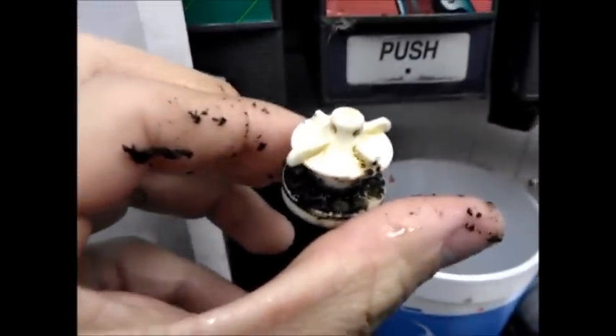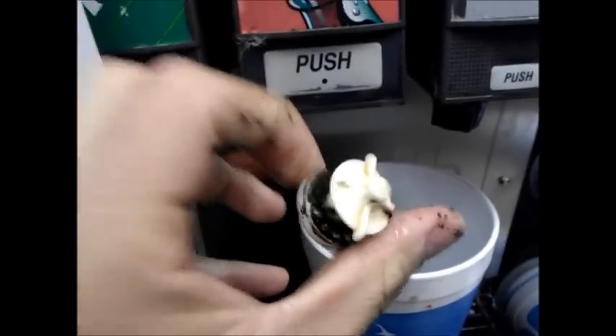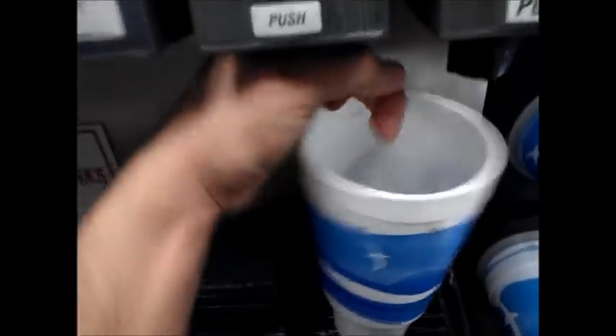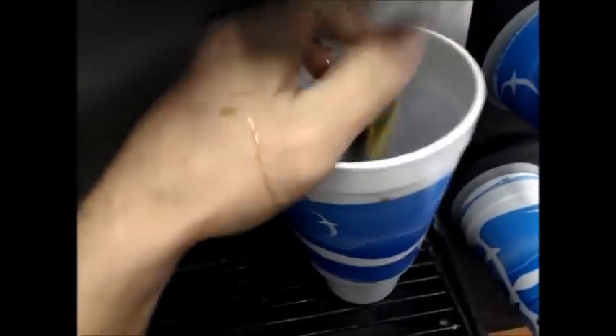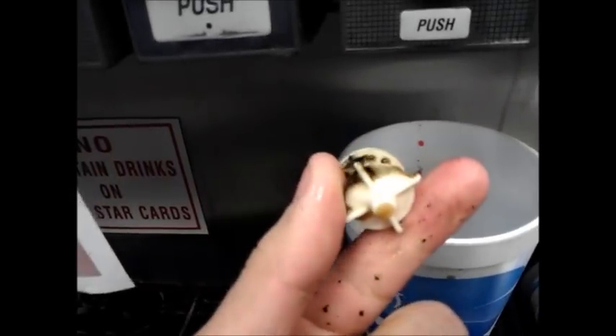Remember, if y'all guys go to a convenience store, ask first. Ask before you get these drinks — just the standard tap drinks. Bart's root beer — same result, really dirty.